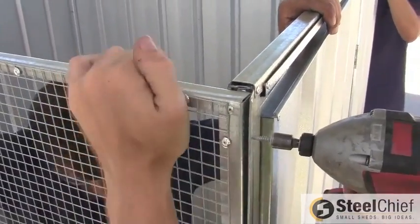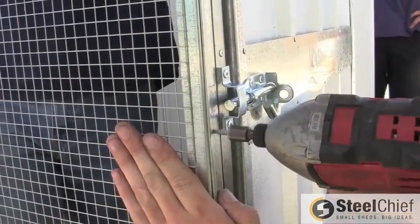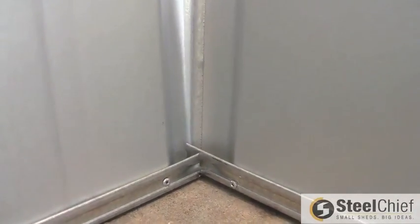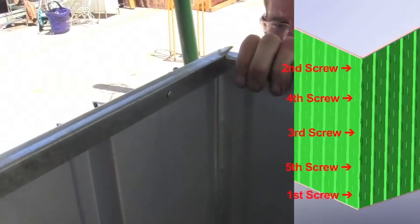Now install the other side to the front panel using the same method. Then, with the other end of the side panel, attach it to the back panel using the same method as the first side and back panel attachment.